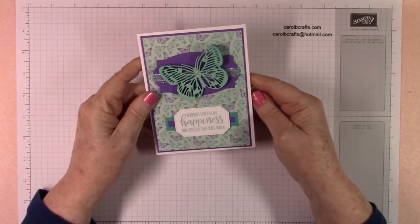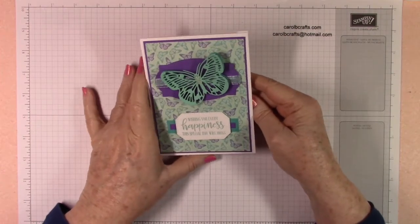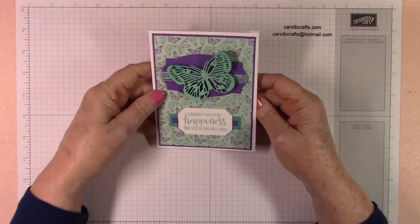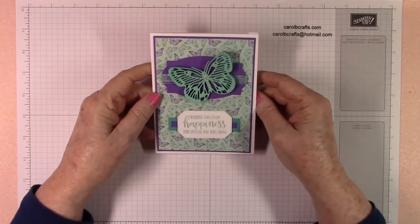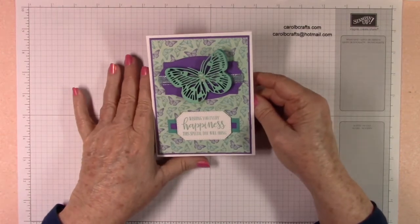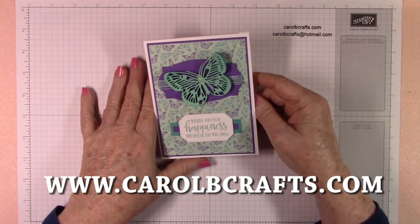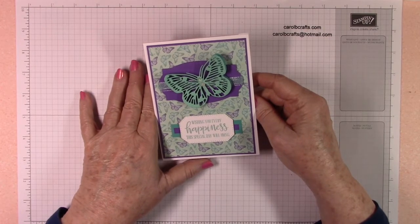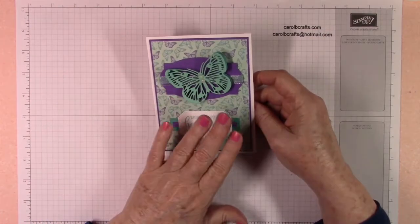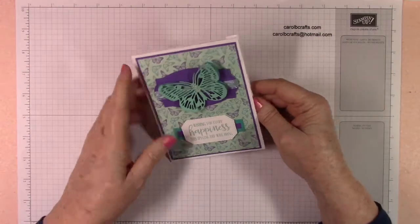Hi there, it's Carol with Carol B Crafts, welcome to my YouTube channel. Today we'll be making this adorable little birthday card. It's project number three in my Butterfly Brilliance Create Kit. You can check out my website www.CarolBCrafts.com to see what current Create Kit I'm offering as my customer reward. If you don't have the kit, that's fine — I'll give the dimensions as we go along so you can make one of these adorable cards with us.